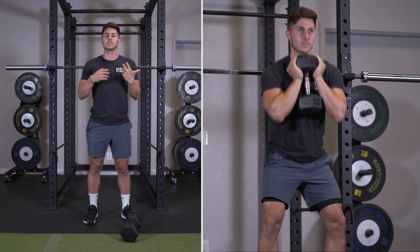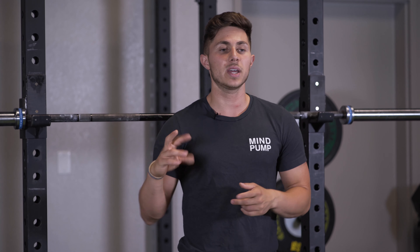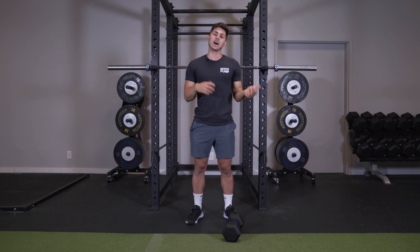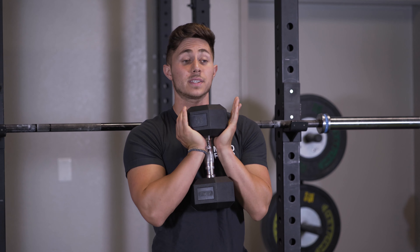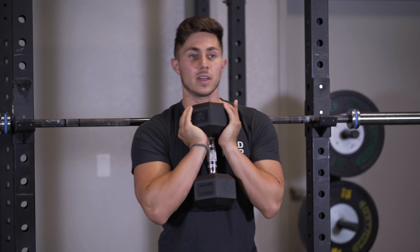The most obvious regression for the front squat is of course the goblet squat. I love to do this with my clients whether or not they're able to front squat or not — I actually just think it's a great movement. It's the disposition of the weight in the front of the body that makes the front squat such an awesome movement, and I found almost everybody can do a goblet squat.